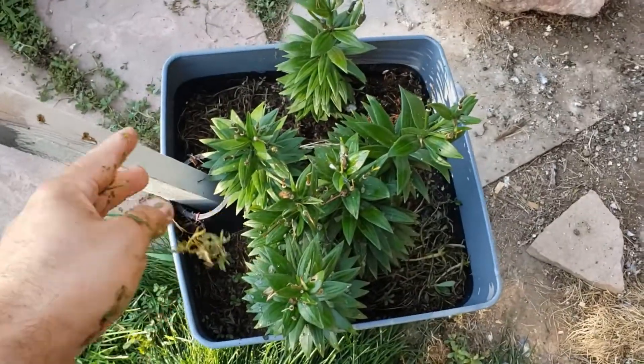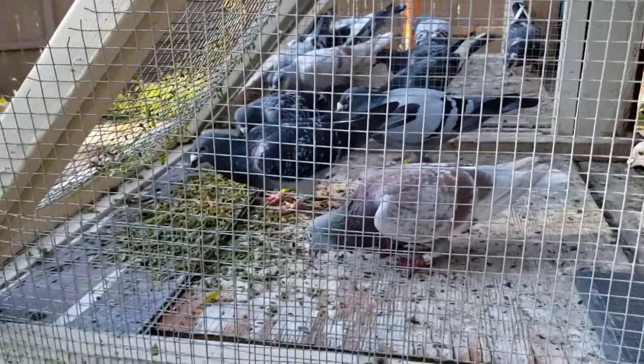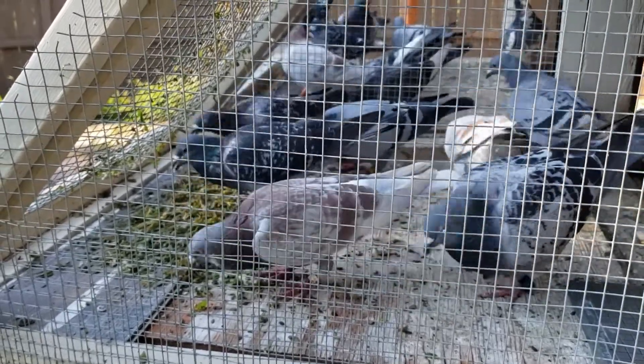I put it in my pot too so maybe it'll grow, but the thing is when you try to grow something useful, it probably won't happen. So I'm going to let these guys go and you'll see how much they like it.